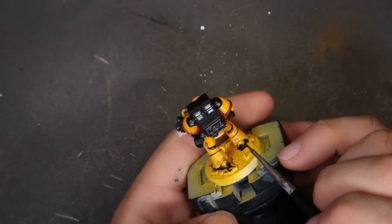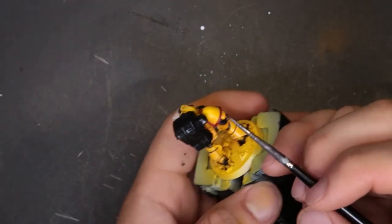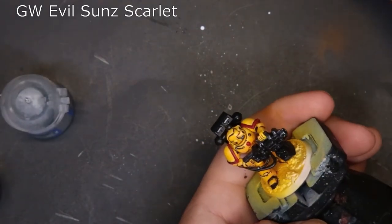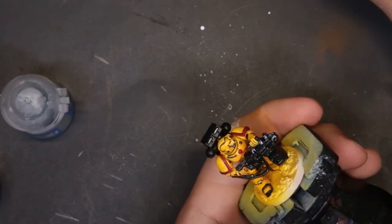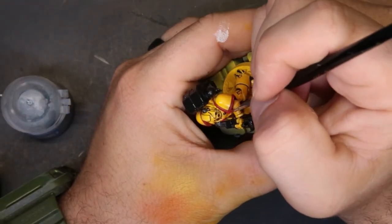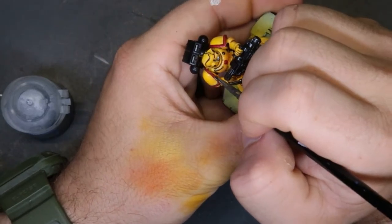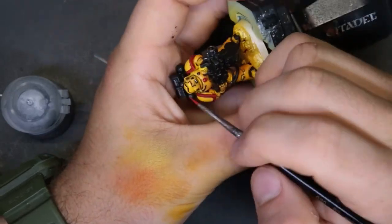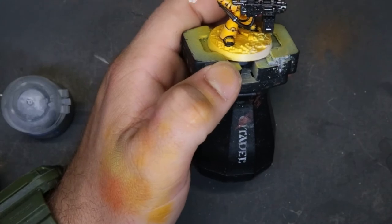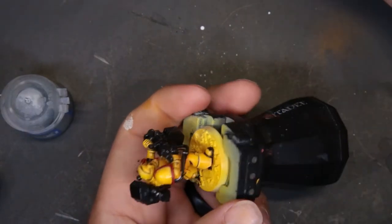Now we move on to Evil Sunz Scarlet to highlight the shoulder pads. Towards the top of the shoulder pads we add a highlight coming down since that's where light hits. We also do the corners, where it wraps around, his eyeball, and the top of the skull on his chest. If it doesn't look right, go back to Mephiston Red and try again — just make sure there's some differentiation. Brush care is super important too — we spent 45 minutes to an hour cleaning our brushes back to factory standard recently.